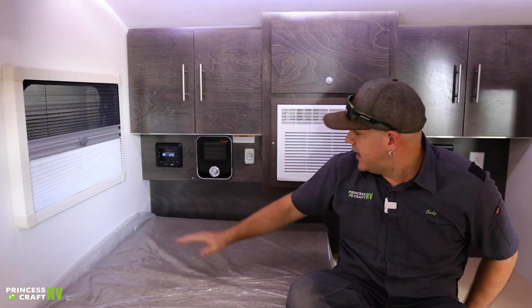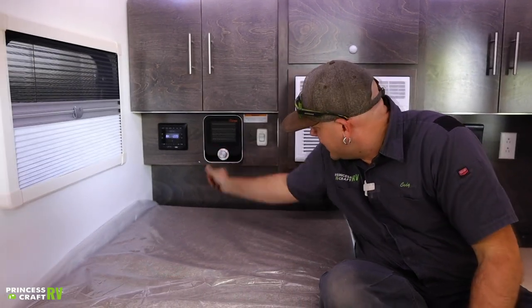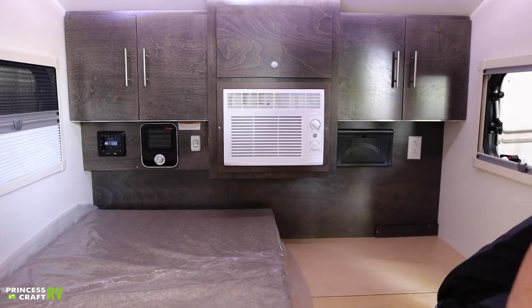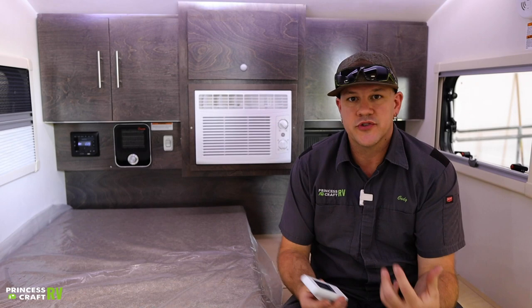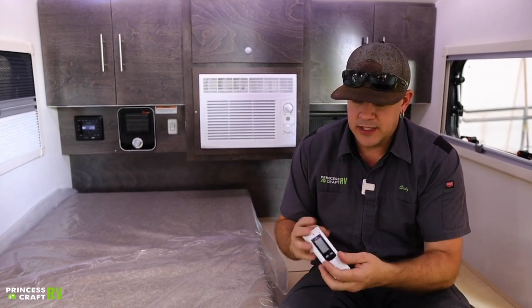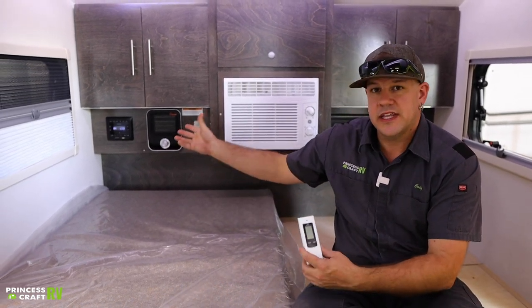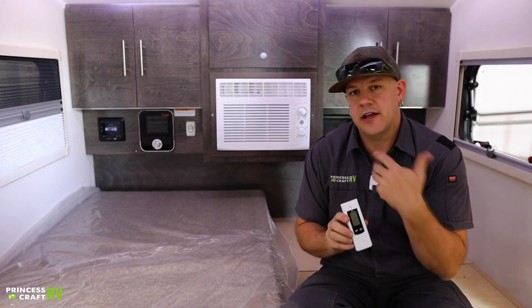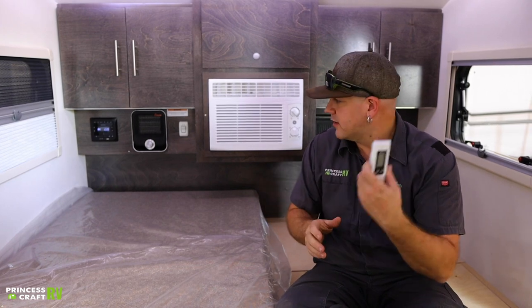Over on the passenger side we will find your heater — it's got an off, low, and high position. It's also got a thermostatically controlled outlet, which is done with this remote that's provided. It just takes a battery, then you can set your desired temperature. Instead of having to turn the heater on and off manually, you set your desired room temperature and the outlet itself physically turns on and off to turn the space heater on and off.